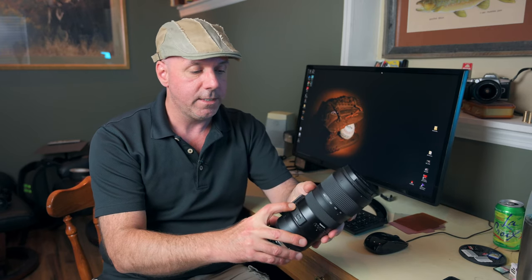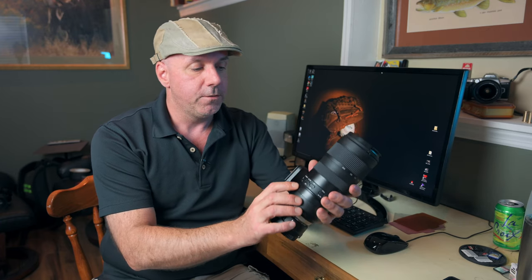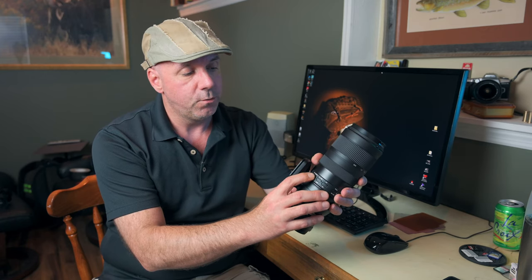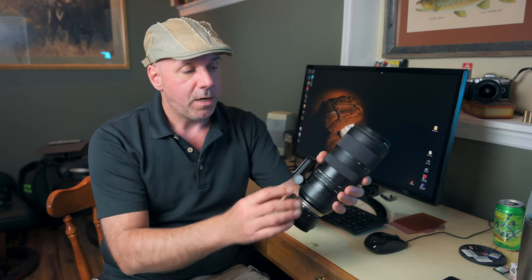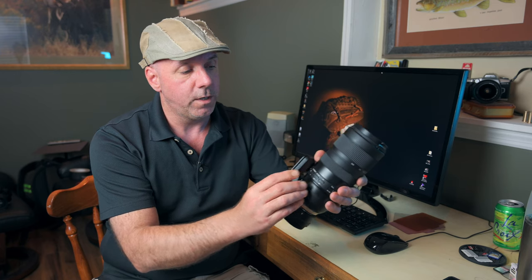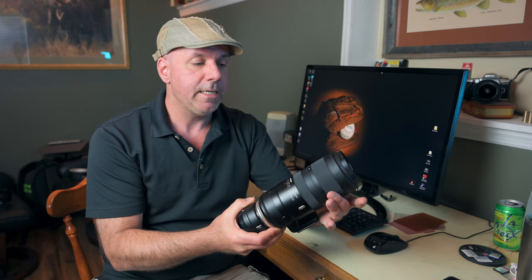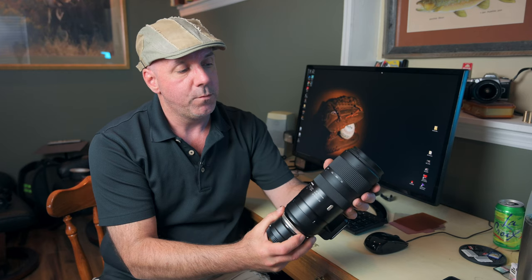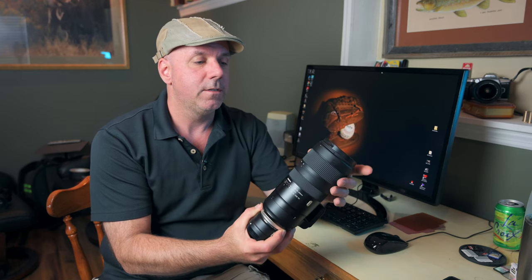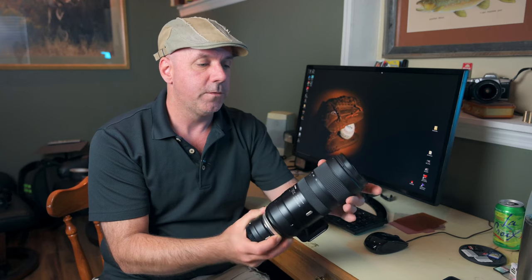The switches operate nicely with a satisfying click. Even the vibration control mode switch, which squeezes three positions into what normally would be a two-position switch, operates very confidently — you know which position you're in when you move it. The zoom and focus rings operate very smoothly with no real catches. On this copy, it gets just a hair tighter down towards the 70mm end, but it's barely noticeable.